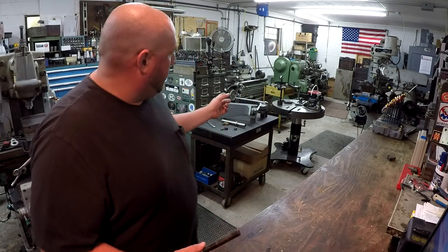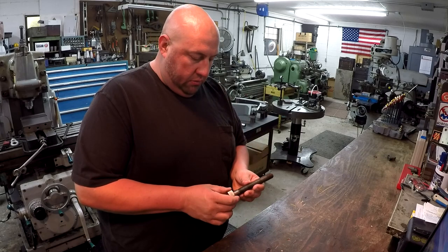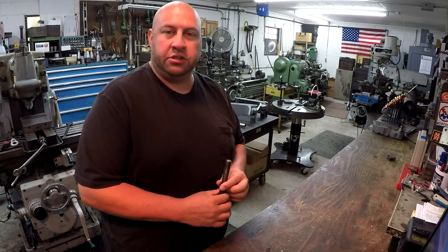I'm going to bring the parking attachment right here where we've got a little bit more light, and I'm going to try to explain how all this is put together on camera and hopefully help everybody understand how these parts actually work together.